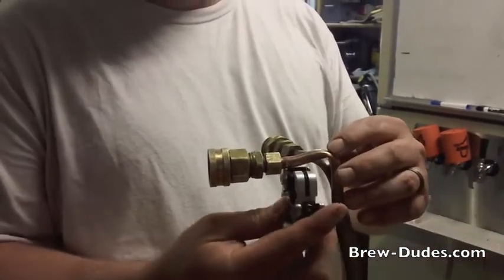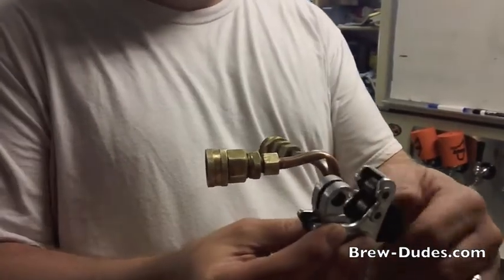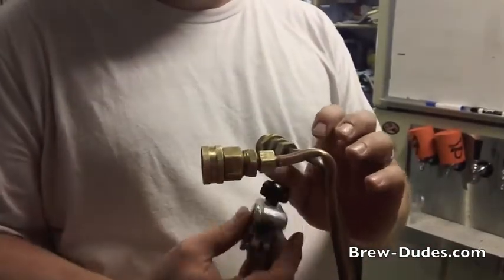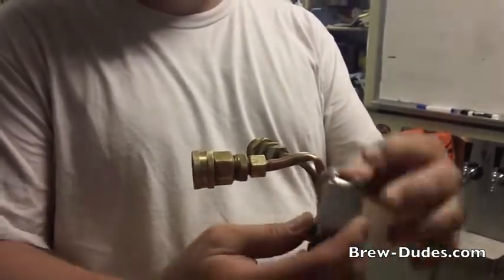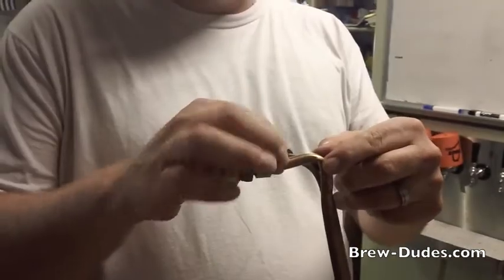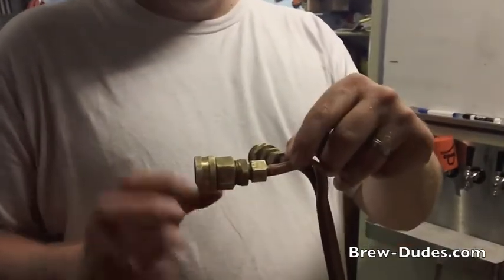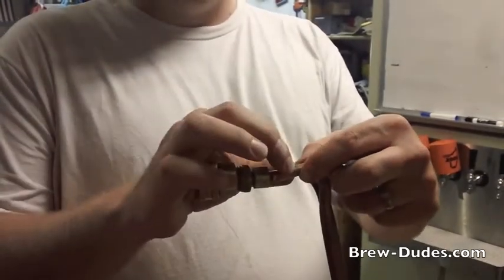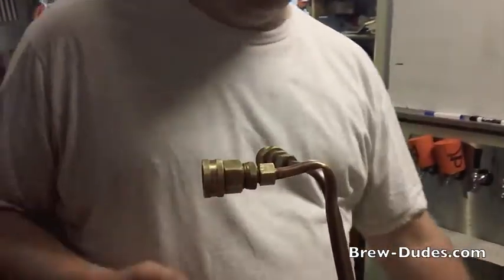Let me show you what a tubing cutter looks like. You put this on the tubing and tighten it down a little bit — this little wheel is a cutting wheel. You spin it around once or twice, then tighten a little bit more and spin it around again. You get a really nice clean cut on the tubing, and then we'd put this new nut back on, add a compression sleeve, and fit it all back together — that's how that would work.